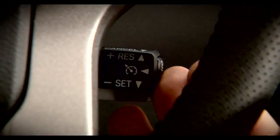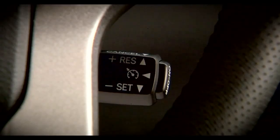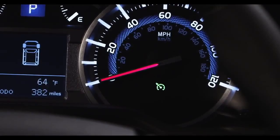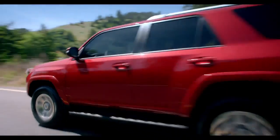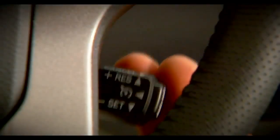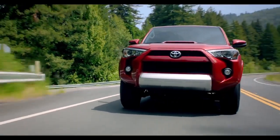Press the on/off button on the end of the stalk to activate Cruise Control. When it's on, a green icon will be illuminated on the instrument panel. Then accelerate or decelerate to your intended speed and press the stalk down to set the Cruise Control speed. Once set,